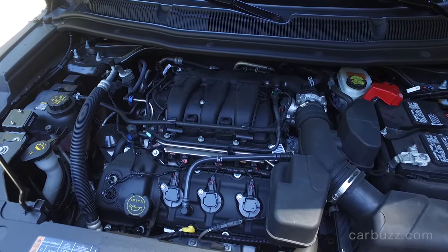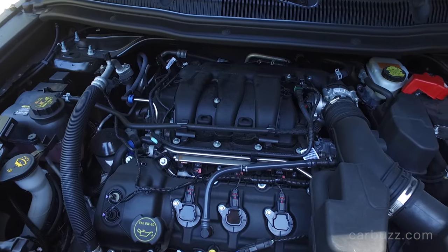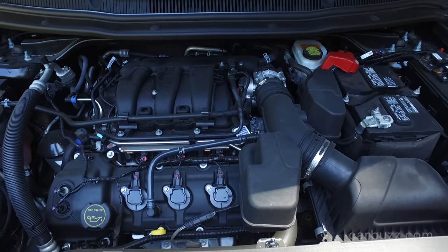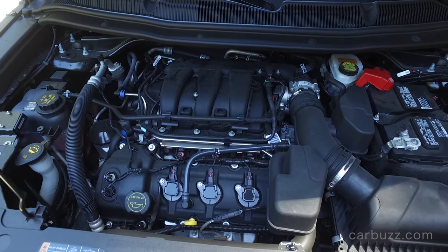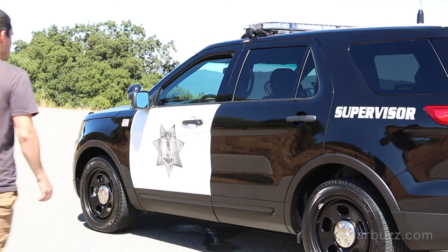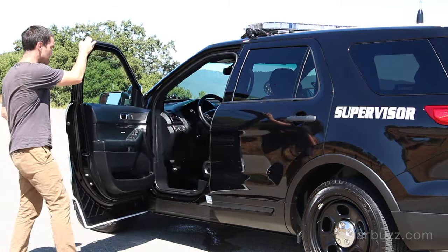Under the hood is the very familiar 3.7-liter naturally aspirated V6, tuned here to produce 304 horsepower and 279 pound-feet of torque. This is actually the same V6 that you can get in the base-level Ford Mustang, but it's been further modified to better handle city pursuit, highway pursuit, and so on.